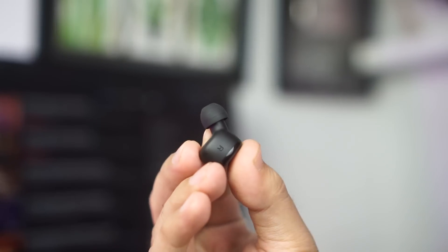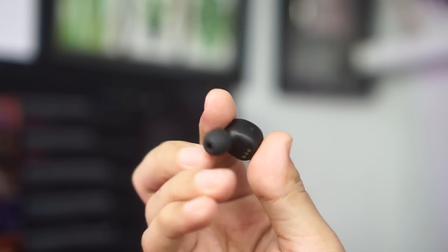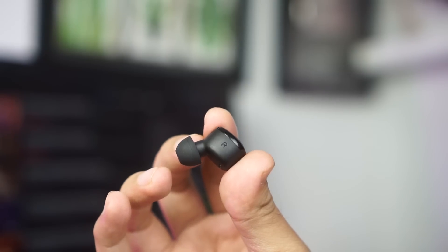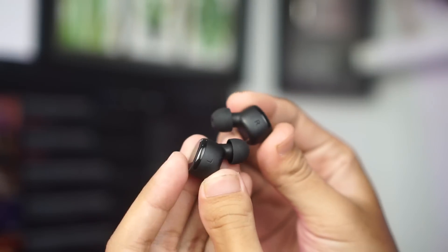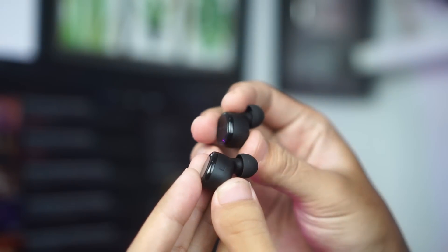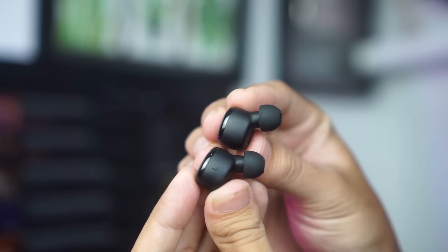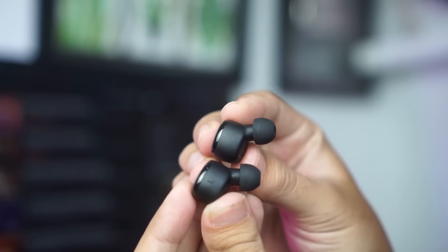Bentuk dari earbud-nya sendiri memiliki bagian yang agak panjang pada bagian nozzle atau tangkai earpiece-nya, yang akan memberikan efek noise cancellation karena masuknya earpiece akan menjadi lebih dalam dan lebih kedap. Yang harus sedikit aku notice, earbud antara kiri dan kanan itu bentuknya tidak ada beda, alias sama persis. Kalau kalian pengen tahu yang mana kanan dan yang mana kiri, kalian bisa lihat tulisan R atau L yang ada di sini, tapi tulisannya sangat kecil sekali.